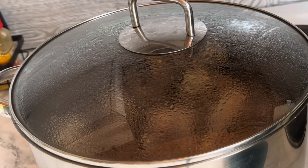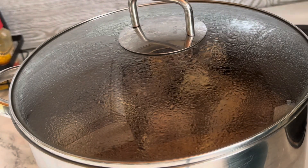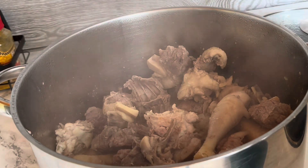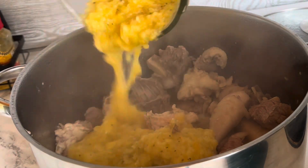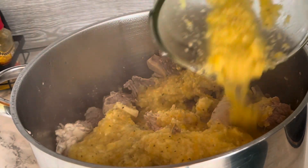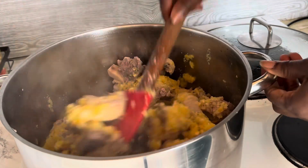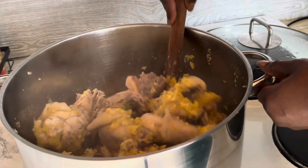Okay, so it's about 10 minutes and I'm going to add the blended spices — which is the ginger, garlic, onion, seed, and the pepper. I'm going to add it like you see on the screen. After that you have to cover it again and let it cook, you understand.